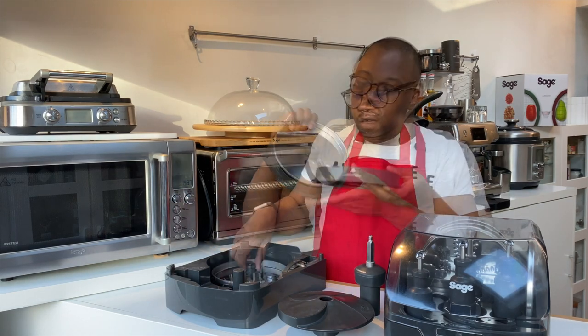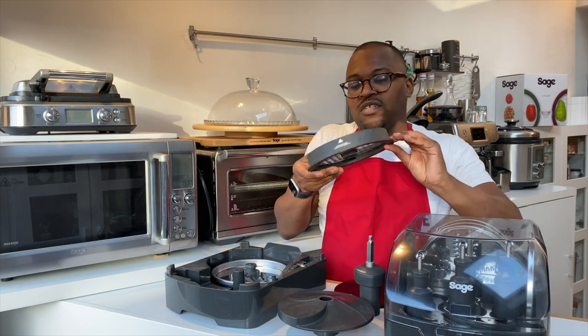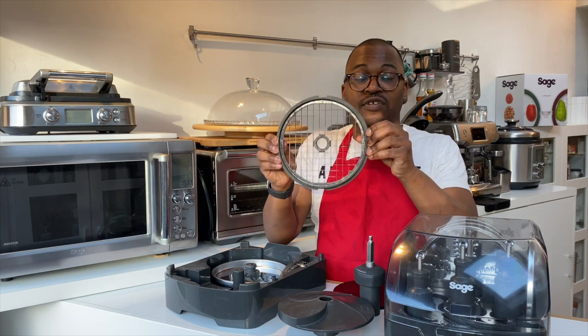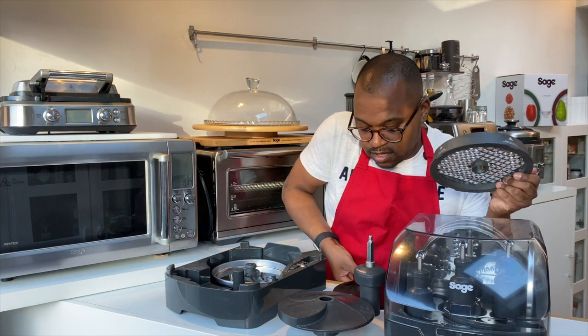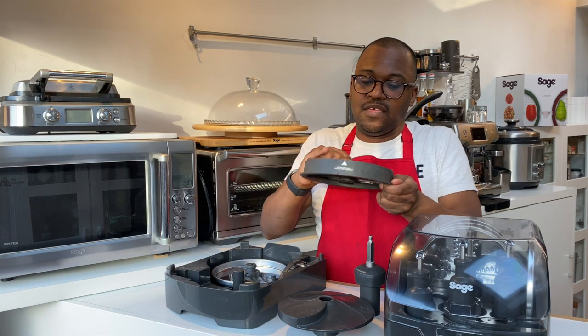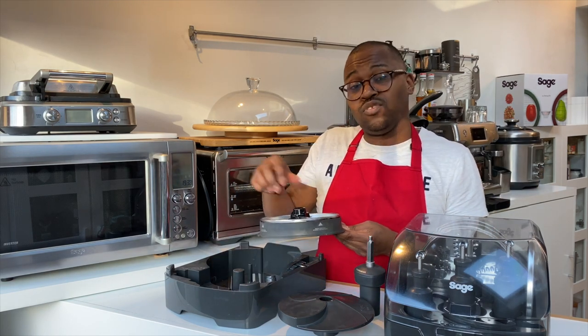The dicing disc has a blade and the actual disc which will dice your fruits and vegetables. It's very sharp and comes with a plastic cover — when not in use, store them correctly with their plastic covers on.